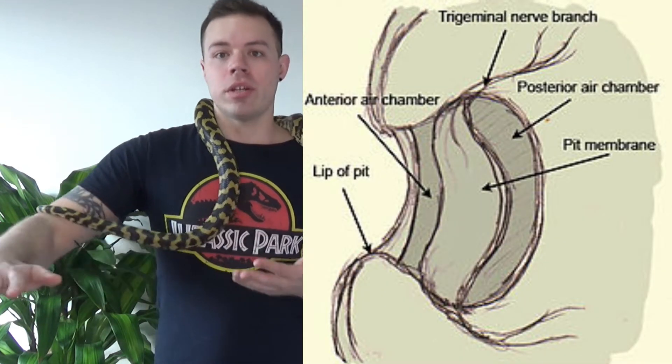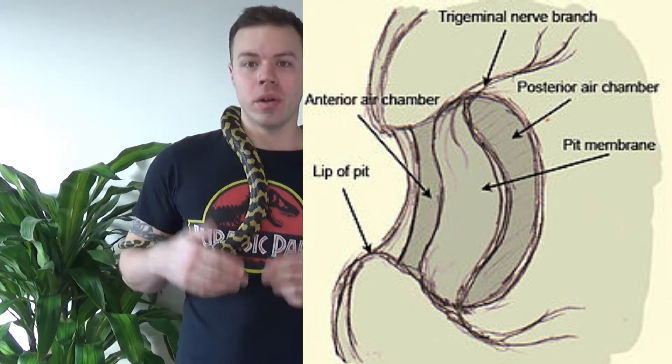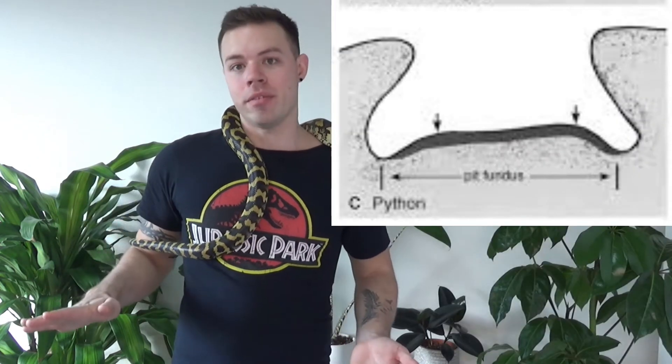There are some differences between a loreal and a labial pit. On the loreal pit, you've got a thin membrane stretched over the surface of the pit, whereas on the labial, it basically layers the inside of the pit.